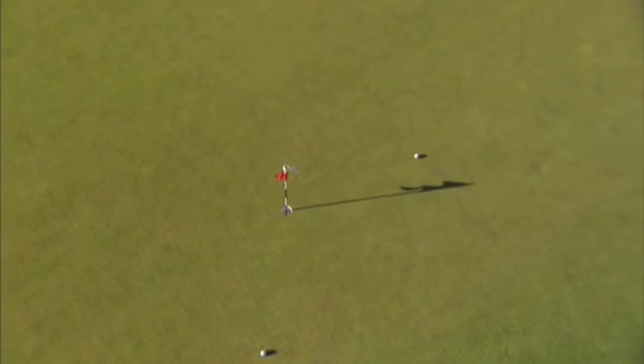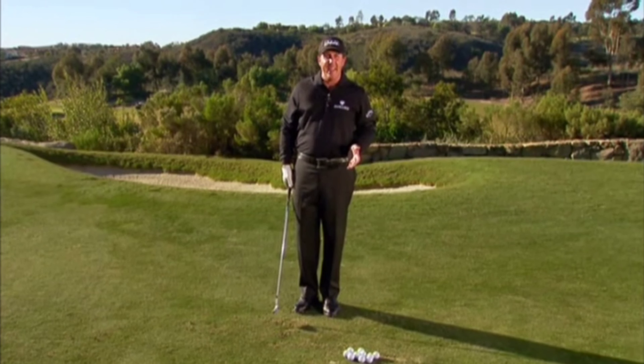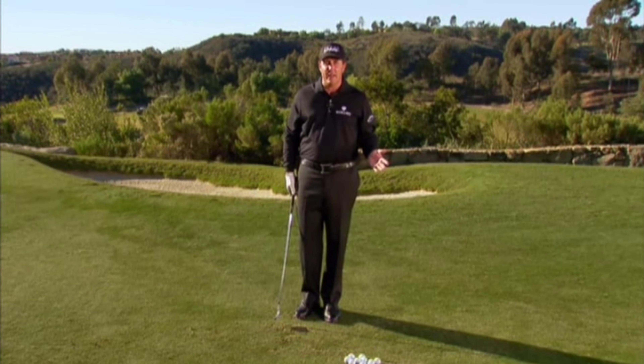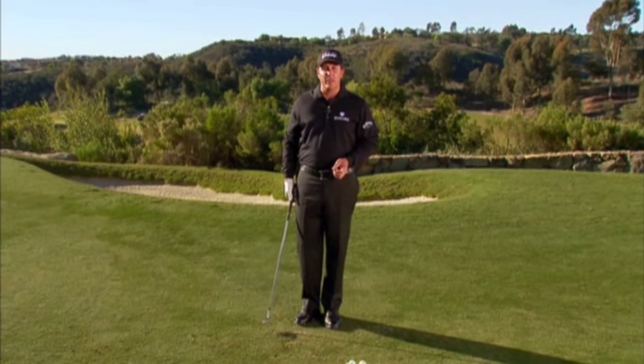Hold it going through as I accelerate into the shot. Now because I was lazy growing up as a kid, in my backyard when I would hit a bunch of shots from around the green that my dad made, I didn't want to change clubs after every shot. So I learned how to hit each shot with the same club.